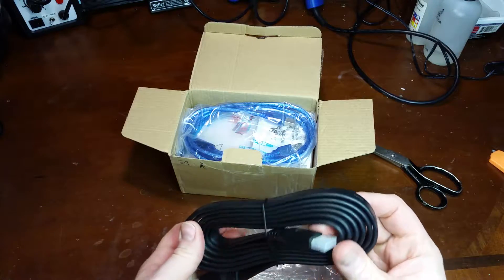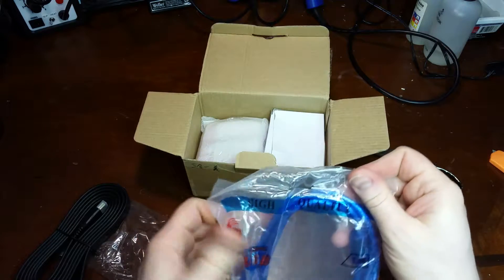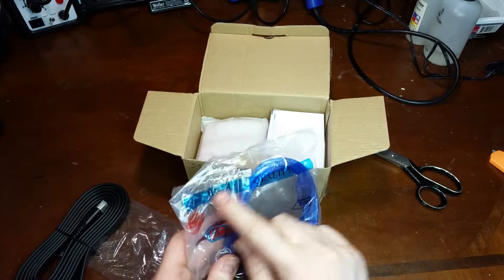Here is an HDMI cable, and this is going to be the USB cable. It says high quality.